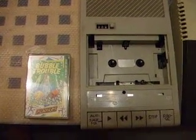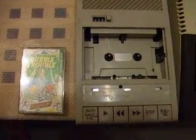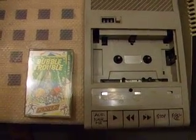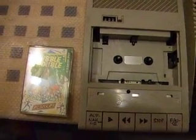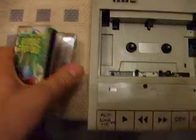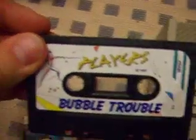Hello, good evening. This is Thunderbird. I want to show you how to load a game on the Atari 800 XL. I've chosen Bubble Trouble — it's a very funny game, and it's not long, as you can see.